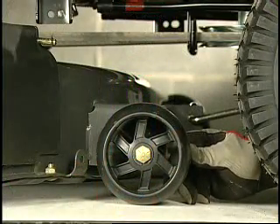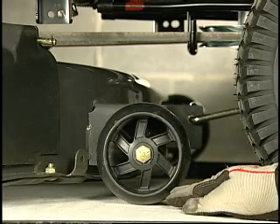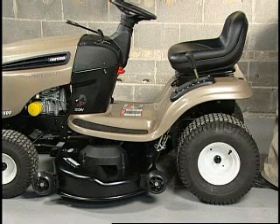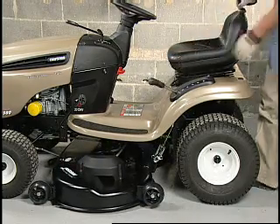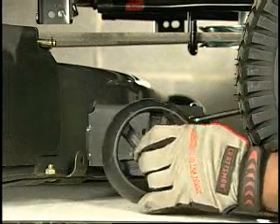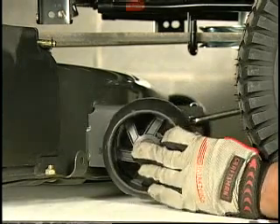You should check the position of the gauge wheels. The gauge wheels on the deck should not be on the ground when mowing flat surfaces. These wheels are designed to protect the deck from irregularities in the ground being cut. To adjust the gauge wheels, place the tractor on a level paved surface. Move the attachment lift lever to adjust the mower height where you want to mow. If necessary, remove and reinstall the gauge wheels so that they are slightly off the ground.